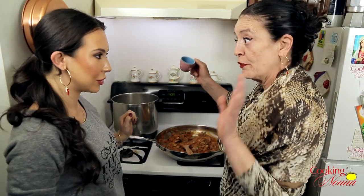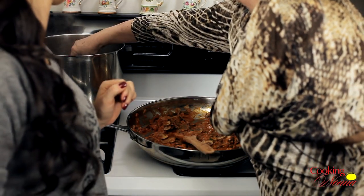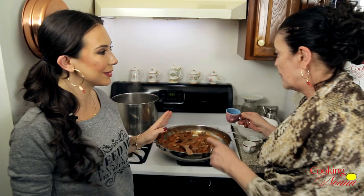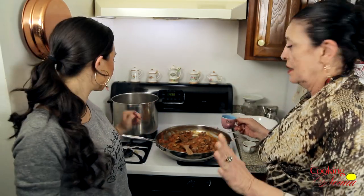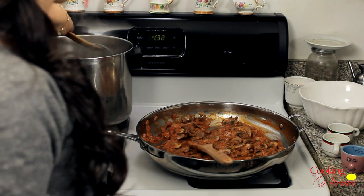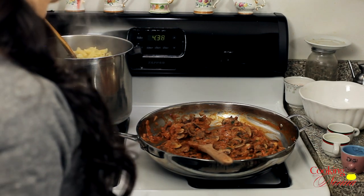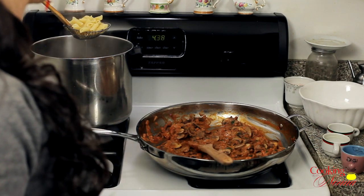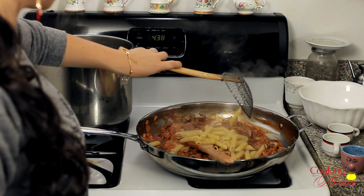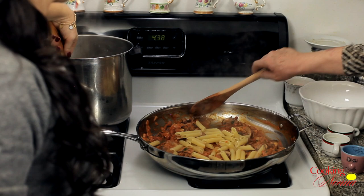The pasta is ready. But before we drain the pasta, I want to take a little bit of pasta water — good idea, you never know — because it makes the sauce thicker. The starch makes the sauce nice and thick. We're going to take our pan and put it right into the sauce.